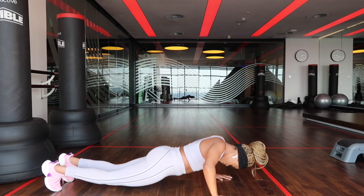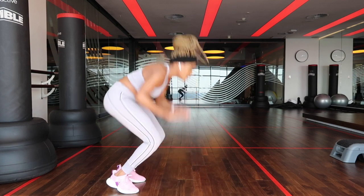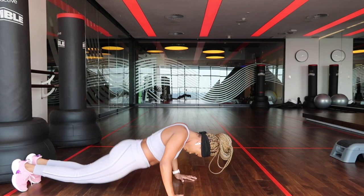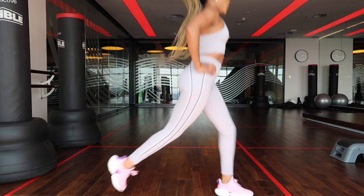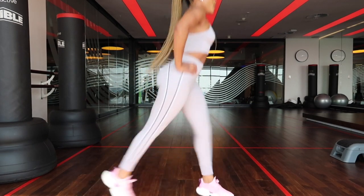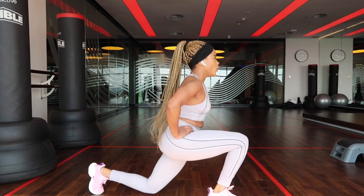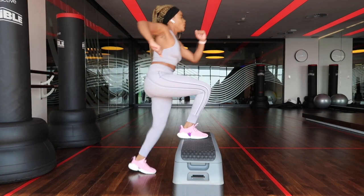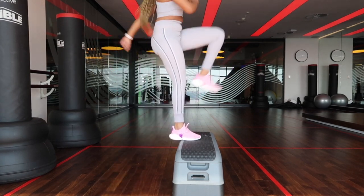I'm going to start off with 10 reps of burpees — this is you jumping up and then getting down into a push-up position. Do this 10 times. Up next is 20 jumping lunges — alternate your legs, making sure you do 10 on each side to even out the workout. Then we go into 24 knee-ups — again, alternate your legs, making sure you do 12 on each side to even out the workout.